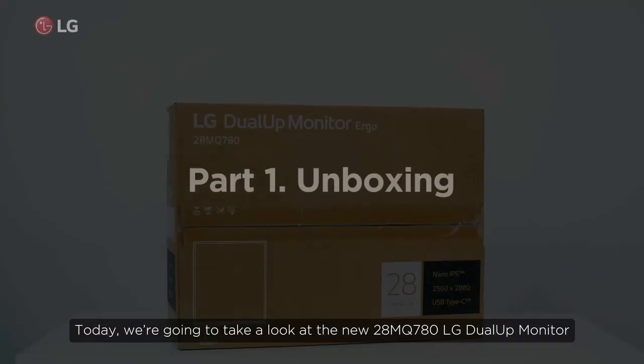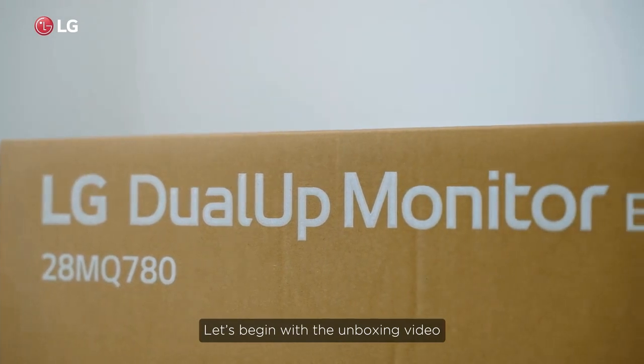Take a look at the new 28MQ780 LG Dual-Up Monitor. Let's begin with the unboxing video.